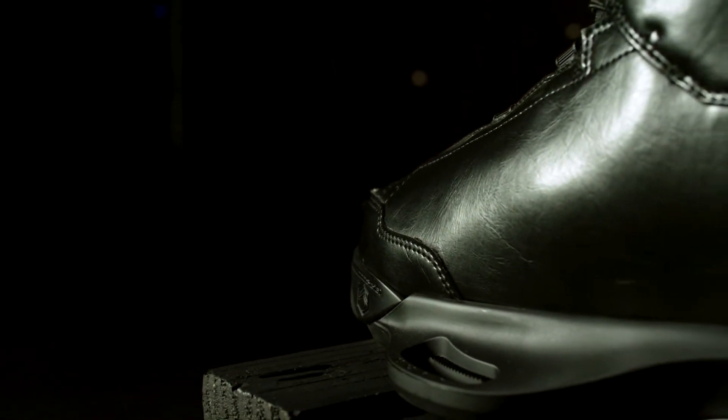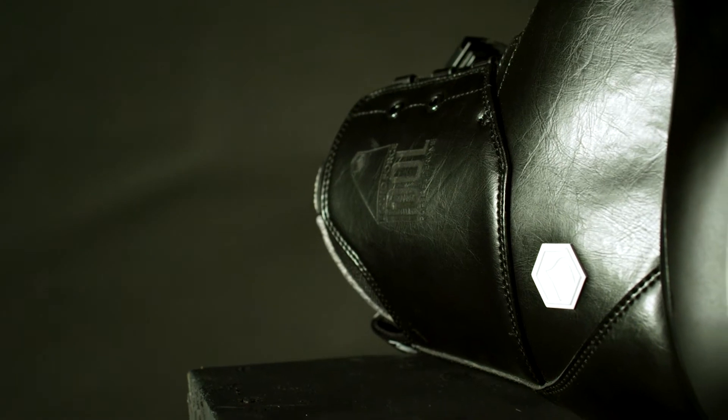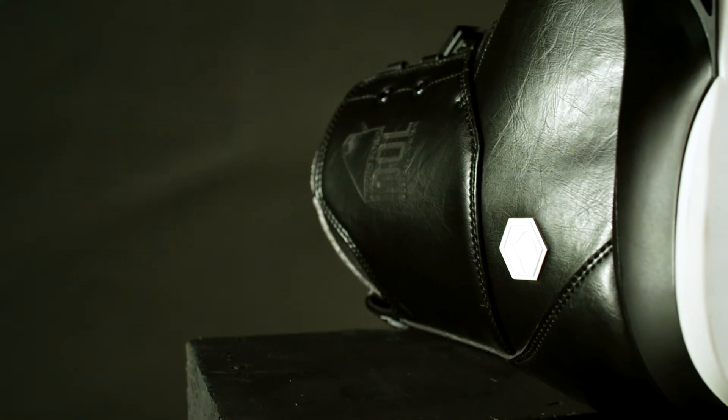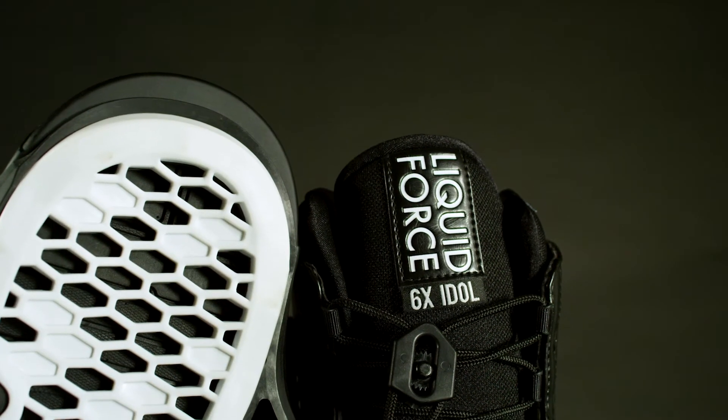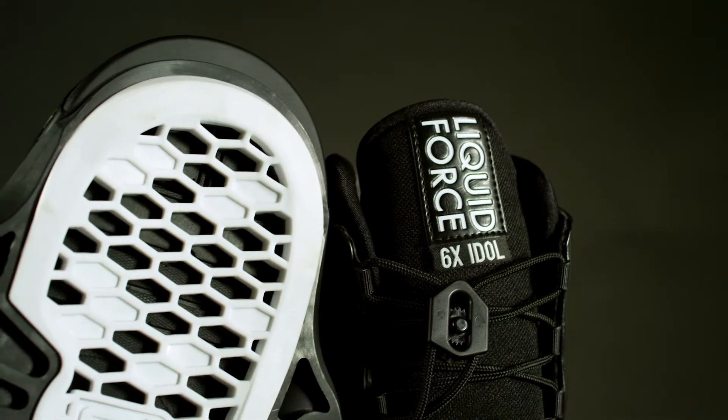The Idle 6X is constructed with a microfiber leather. The pattern features an articulating flex cuff, dual zone lacing system, and a tight-closing eye stay for a secure custom fit. The Idle has a three-position top cuff for a close-fitting lace-up. The Idle 6X is a medium to firm flex with a sleeker medium-narrow fit.